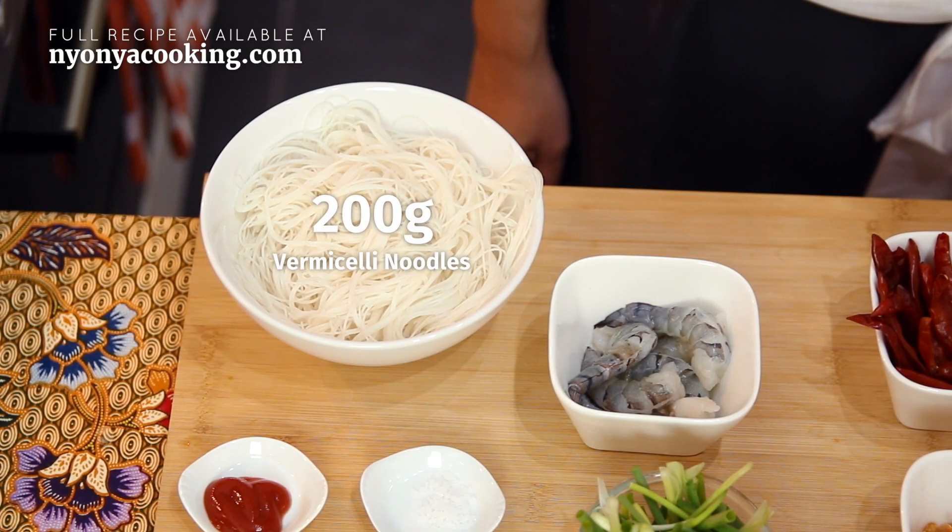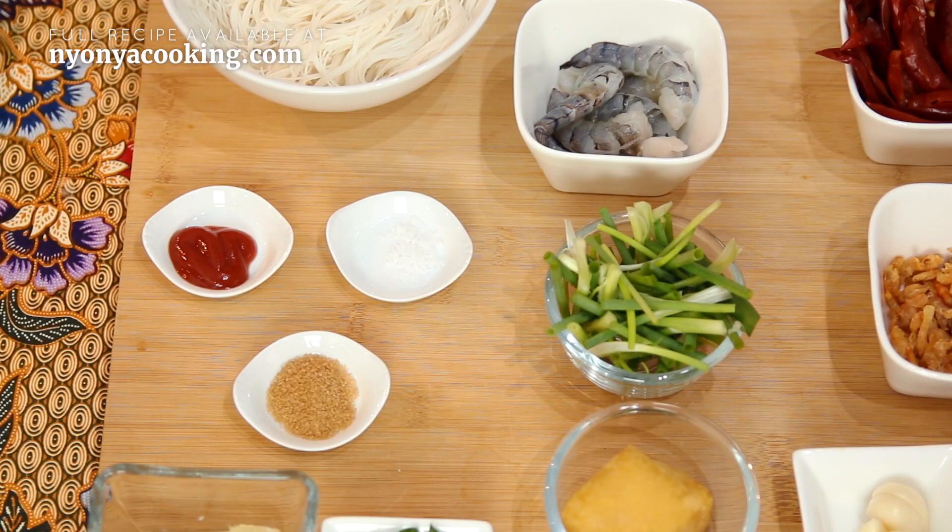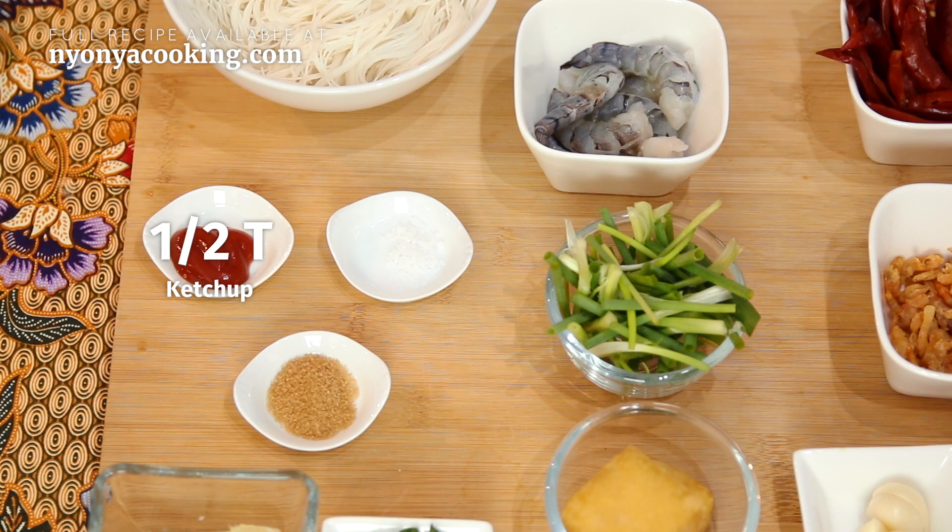For noodles, we need rice vermicelli. To add some more flavour, we have a bit of ketchup, salt, and sugar. Ketchup is widely used in Asian dishes — I know many of you commented that ketchup is meant for burgers. My mom and grandma use a lot of it. Mi Siam also uses fresh tomatoes if you like, but in this case I use ketchup.